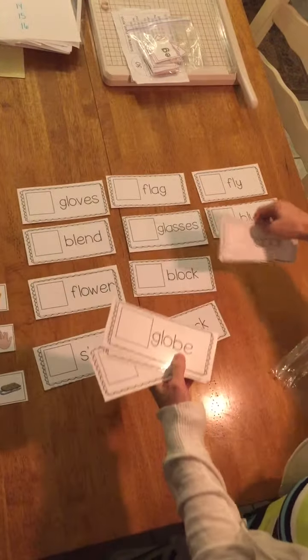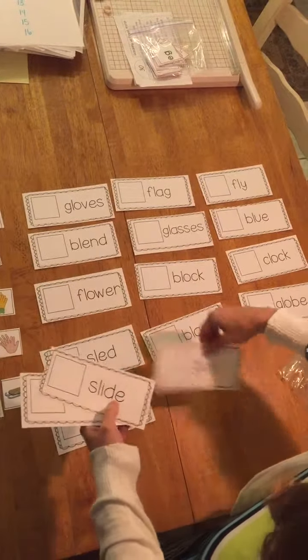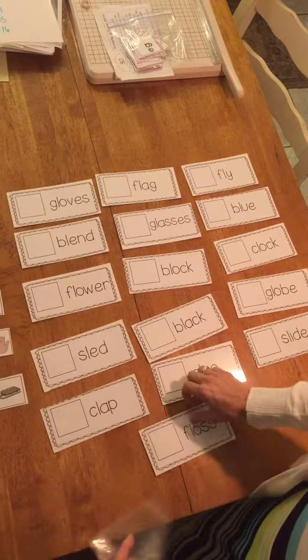This takes a long time so make sure you're taking your time and you're being careful and you're being neat, because when you stay organized it's a lot easier to do your work.